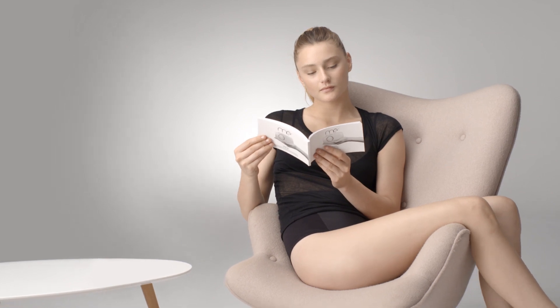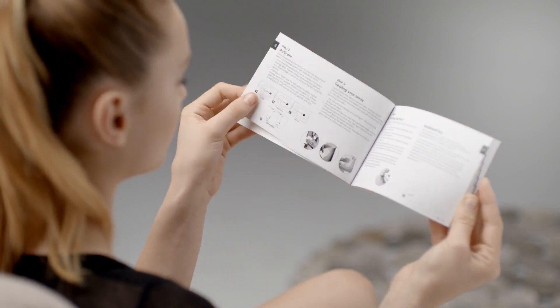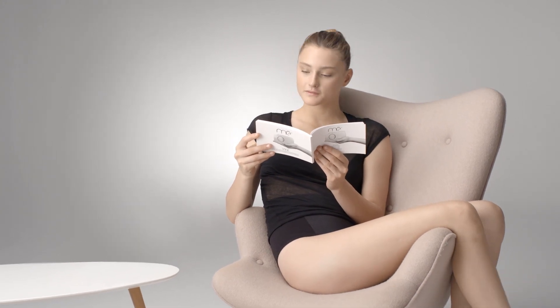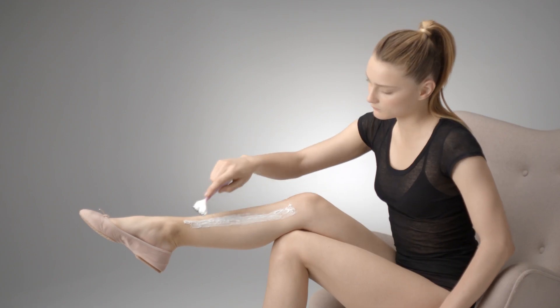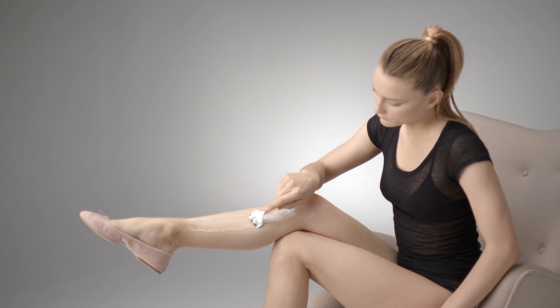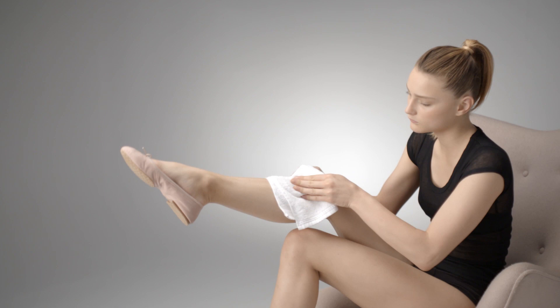Before getting started, please refer to the user manual for all safety information, including directions on how to perform a skin sensitivity test. It's important to prepare your skin before treatment by removing the hair, cleaning and drying the desired treatment area.